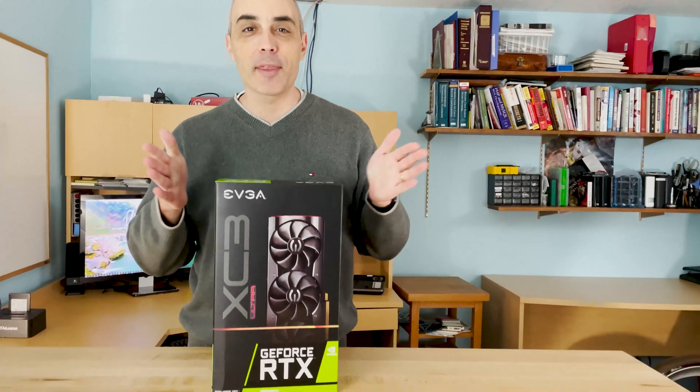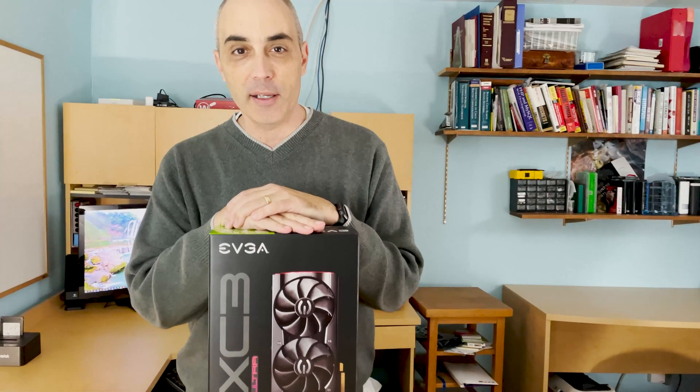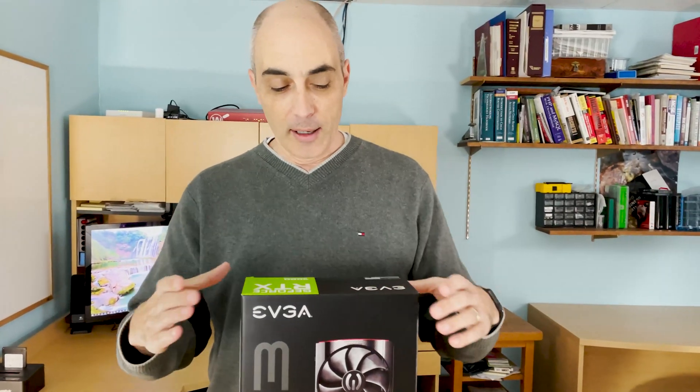Hi, this is Bob Pellerin, CTO Bob, and today we'll be opening up a very sought-after NVIDIA RTX 3080. You may be aware of the recent launch — they released the 3070s, 3080s, and 3090s. We've been waiting for a while and finally got a hold of a few of them.